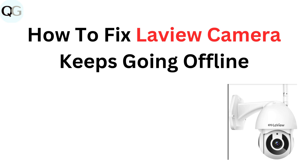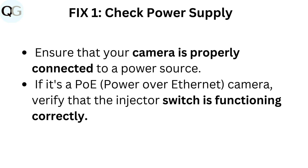How to fix Love You camera keeps going offline. Fix 1: Check power supply. Ensure that your camera is properly connected to a power source. If it's a PoE (Power over Ethernet) camera, verify that the injector switch is functioning correctly.